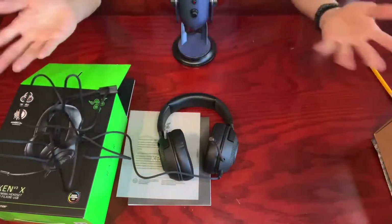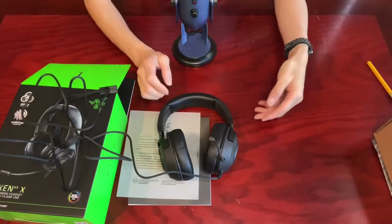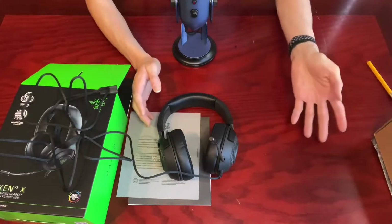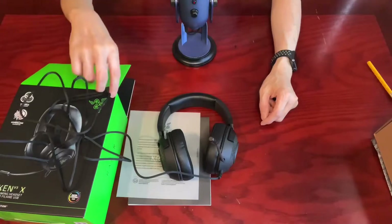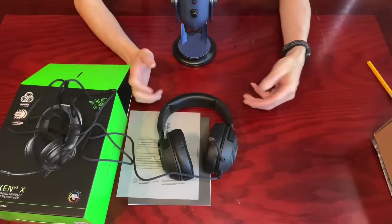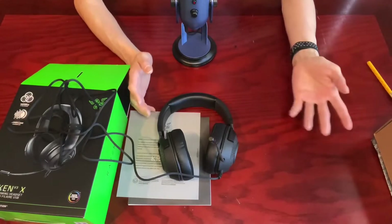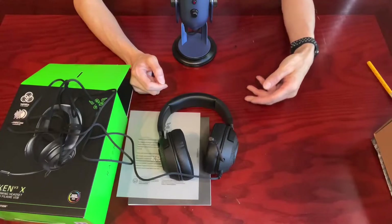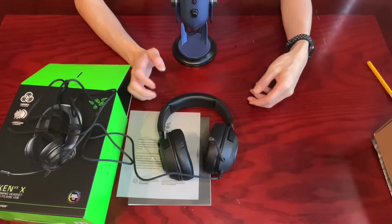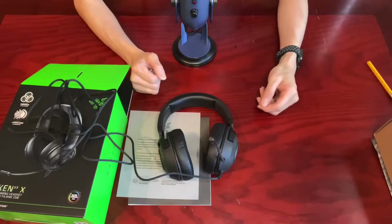Some people may ask: hey, it's still wired — so inconvenient that others may trip over it. One reason why gaming headsets are mostly wired, like this one, is to minimize the delay in sound transmission to the lowest extent, especially when you are in the heat of a battle and any delay in receiving your partner's call may mean life or death. That's something Bluetooth headsets can't really achieve no matter how little the latency is.